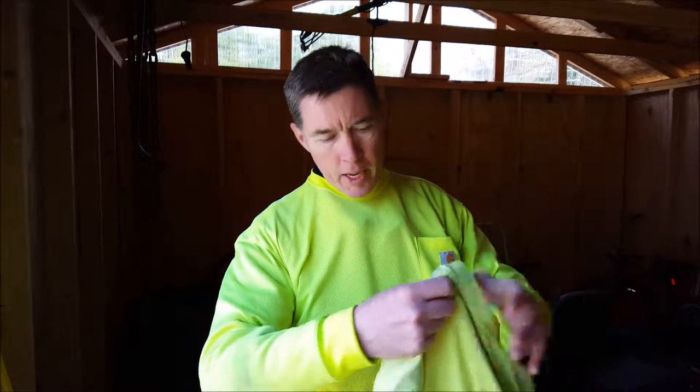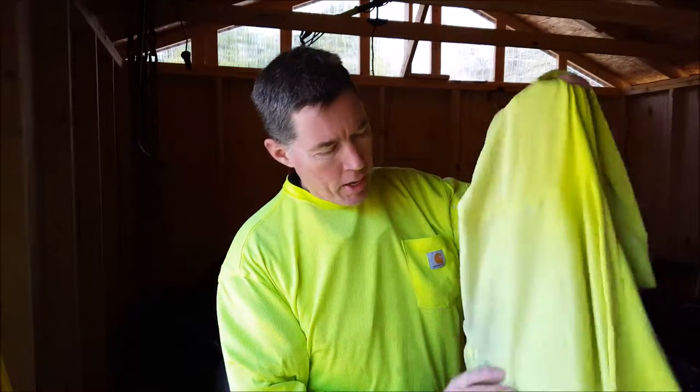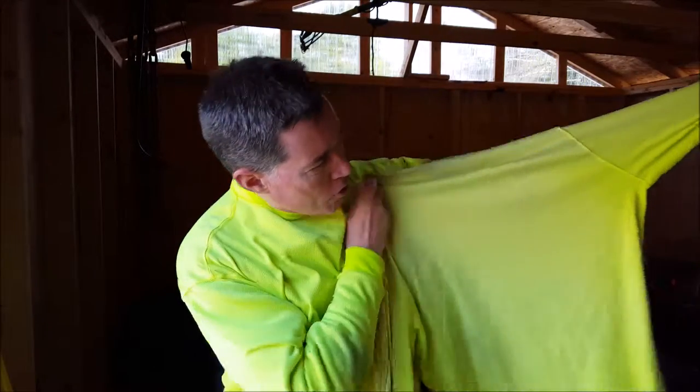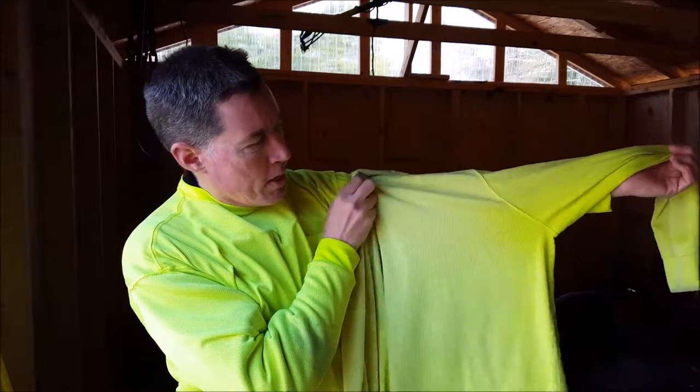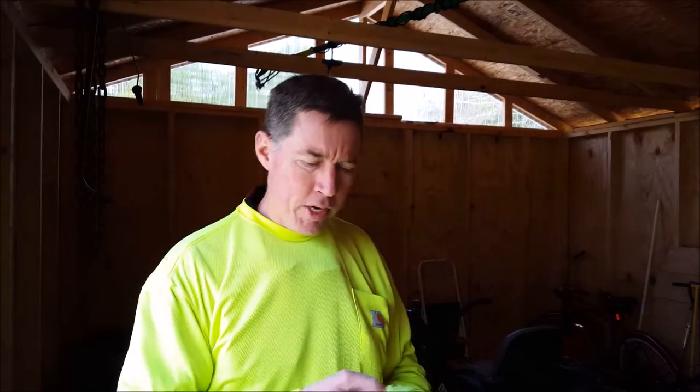One of the problems with wearing a high-vis shirt is that they fade out. When they start fading they lose some of their high-vis characteristics, so you may need to change your shirts out over a year or two. You'll have to consider how much time you're in the sun. In my case I'm in the sun quite a bit, so you can see some of the difference in the coloration. Another thing — it's nearly impossible to keep these shirts clean. When you're working under a lawnmower they always get dirty, so you may want to throw on an old shirt when you're trying to clean the lawnmower while you're on the job. That'll help your shirt stay clean.